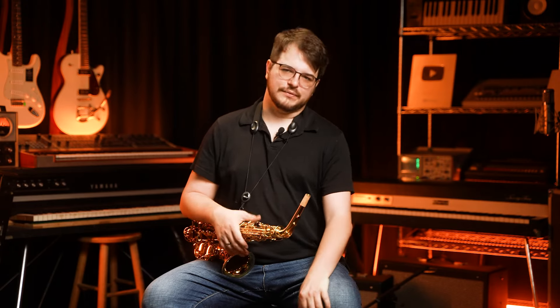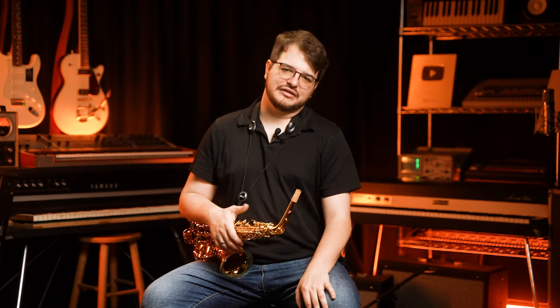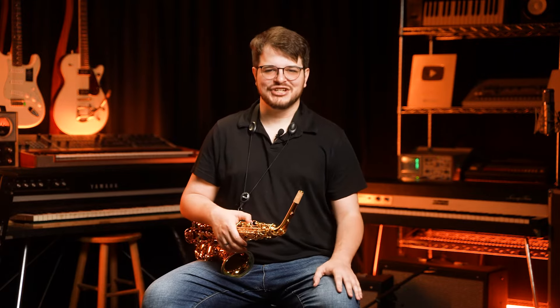The YAS-82Z is my favorite saxophone. That's just it. I don't really have anything else to say, so let's get to it. Check it out.